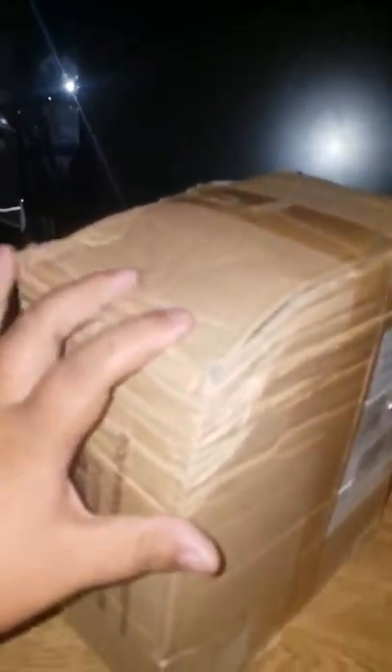Do you guys know what time it is? It's squished box opening time! Assembled in China. This box looks beat to crap. There's holes in it. Look at this freaking top.